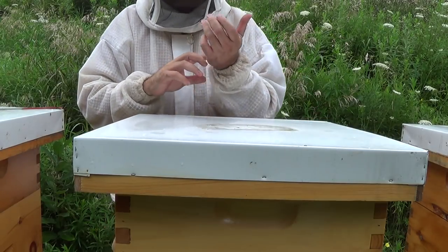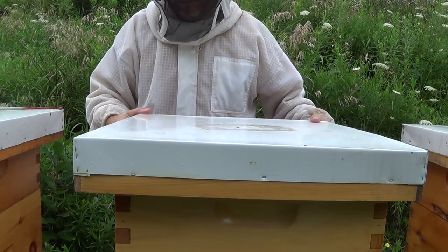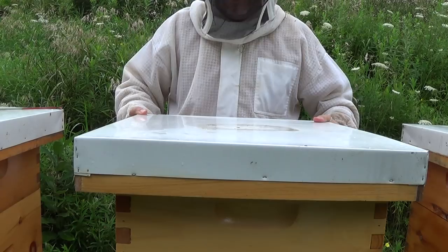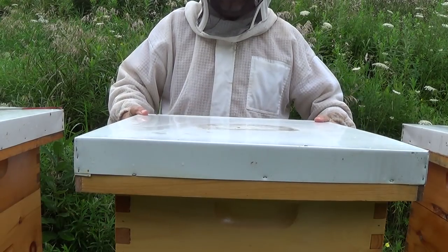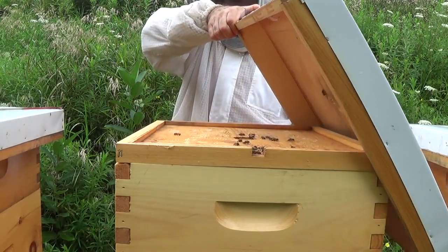Now with this hive I may do a deeper inspection as well, because it hasn't been producing well — they haven't been up in the honey supers at all, and I had some moisture last time, so I want to figure out what's going on there too. Let's see what we've got here.